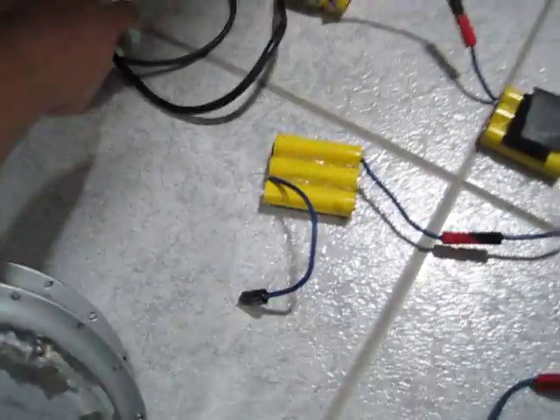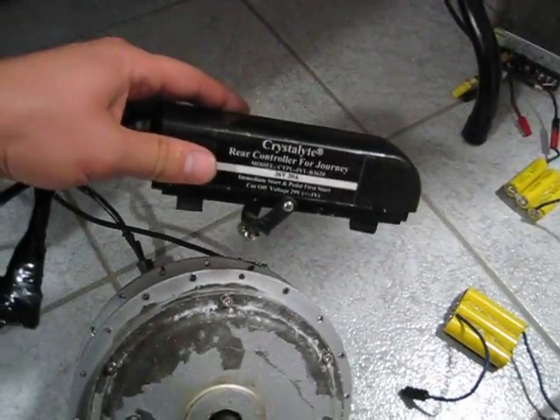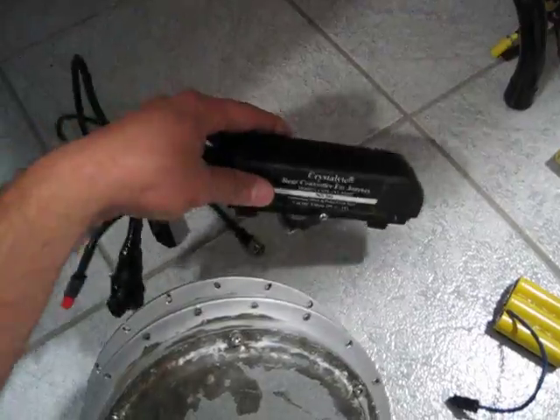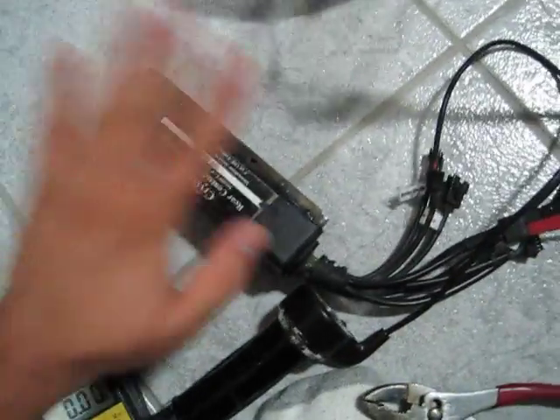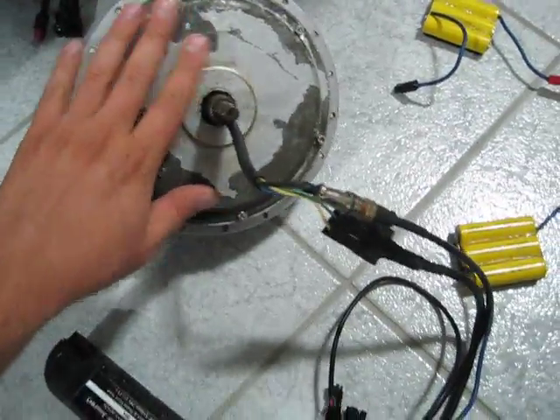And there's your spare one — his name is Steve, same as my name. There's your good controller, there's your repaired one, and your motor. Alright, thanks.